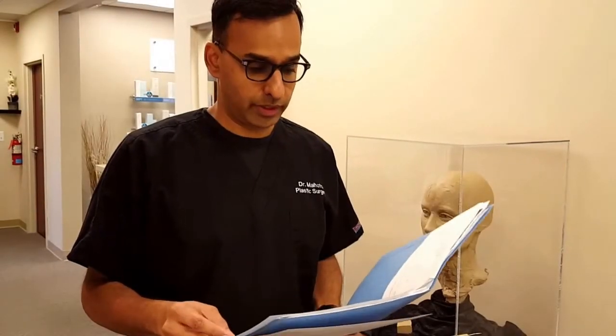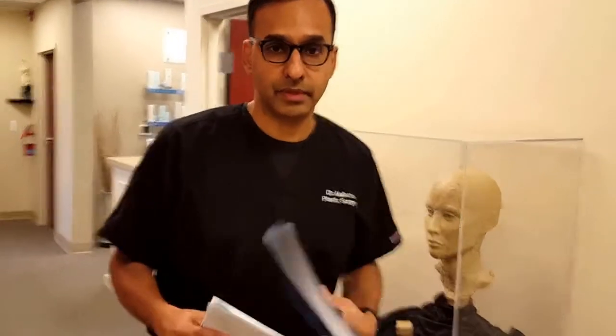Okay, we're going to go see this patient. She's one week from a rhinoplasty. Let's see how she's doing.